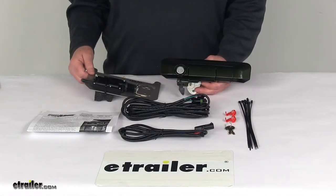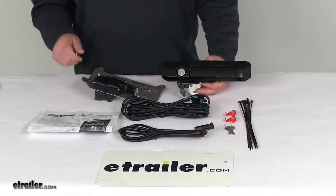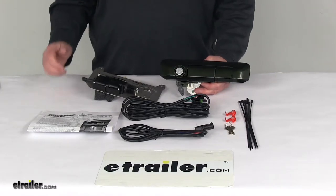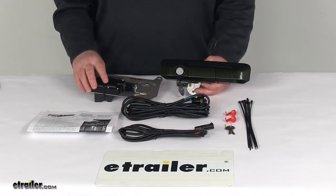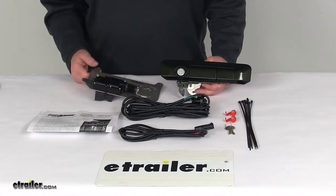This power tailgate lock and manual key lock will help prevent theft of your cargo and your tailgate. It does create secure storage for your valuables when used with a tonneau cover or camper shell. The power lock will work with your factory power lock system, so it does lock and unlock using your remote keyless entry.